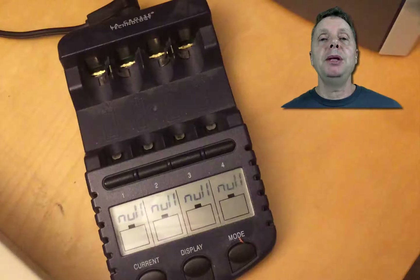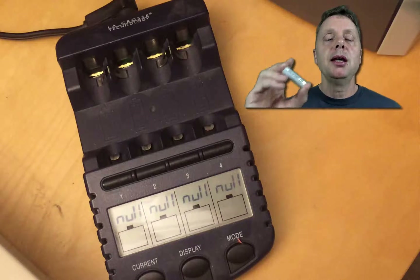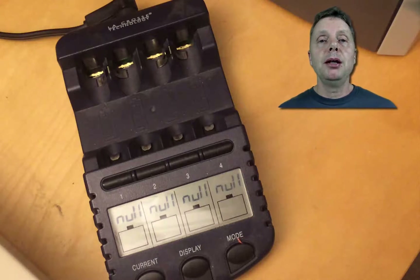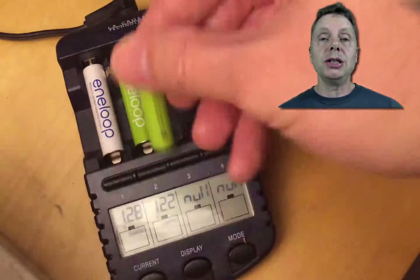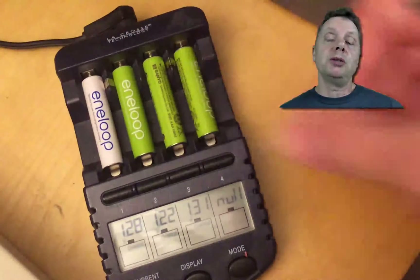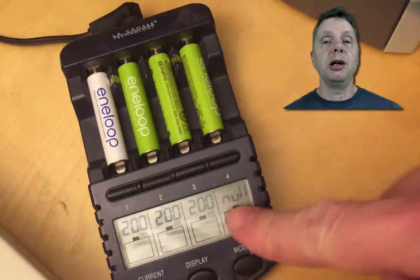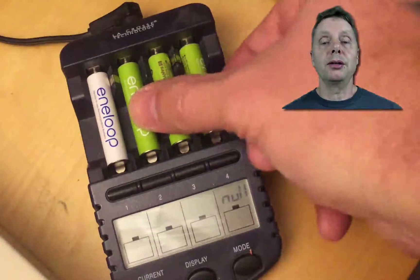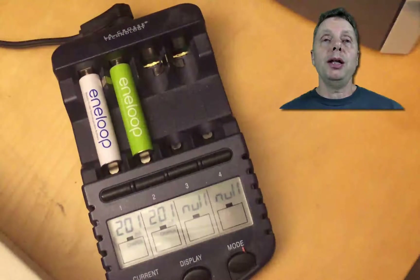The BC-700 has the same issue: if you have a battery that is almost empty, the charger will refuse to pick up on it and just won't charge it. What happens is that it checks the voltage, and if the voltage is below a certain level, for some reason — probably a problem on LaCrosse's side — it won't charge.